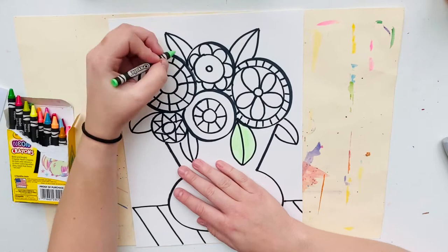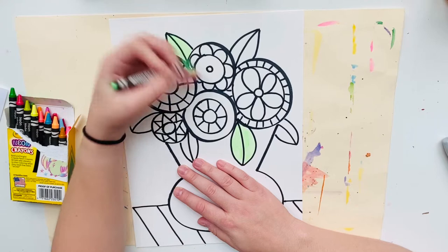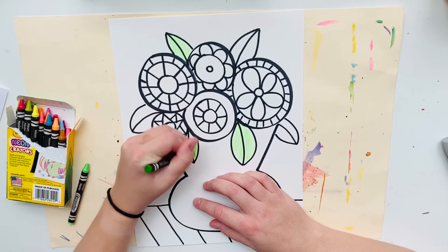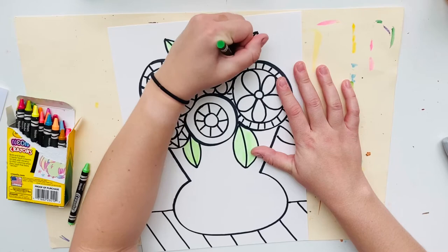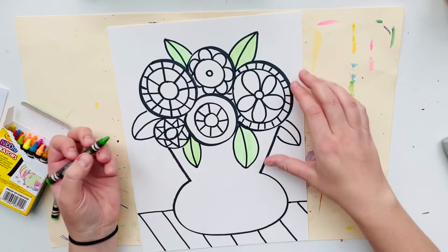All I'm doing here is coloring the leaves with different colors of green, and then after I'm done with the leaves I'm going to move on to the flowers. I am not going to color the background, the vase, or the table that my vase is sitting on — I'm only coloring the flowers and the leaves.